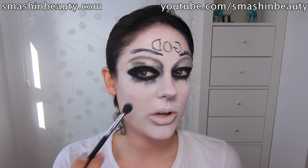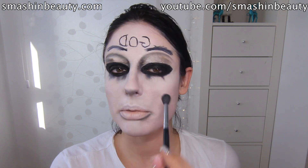So the next thing I'm going to do is take the Born 2 powder brush from Sigma and apply little blush circles on my cheeks. I'm going to try to mimic the mask as much as possible.